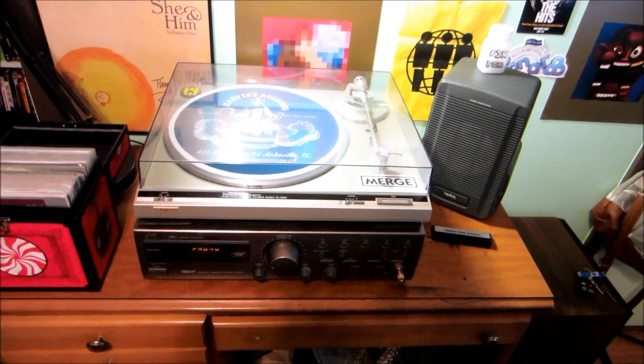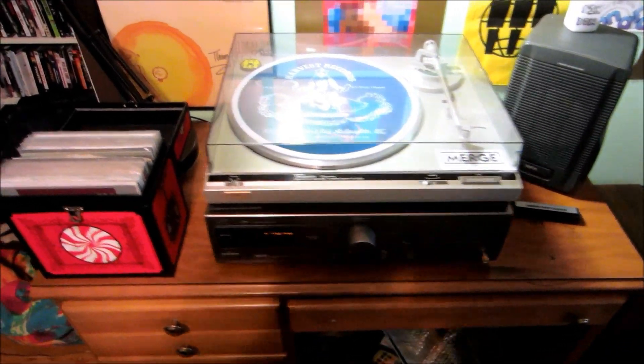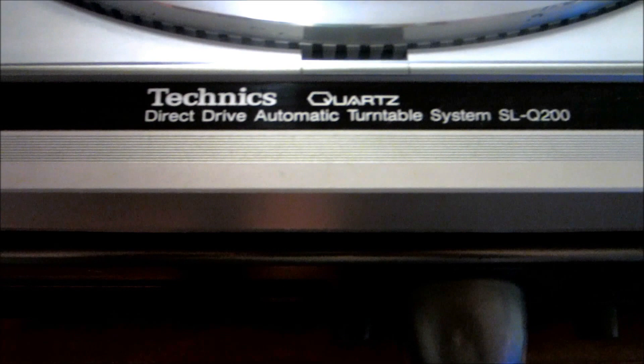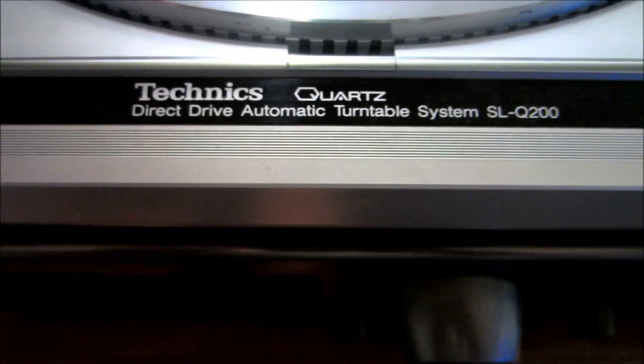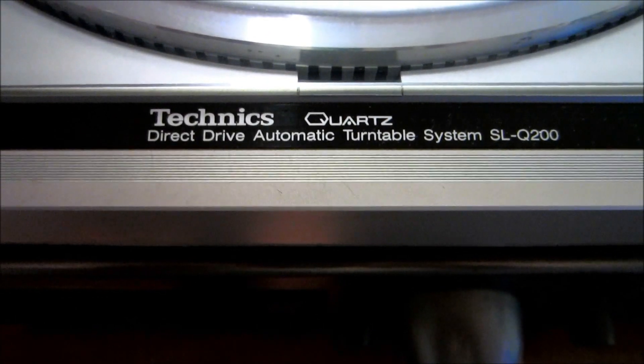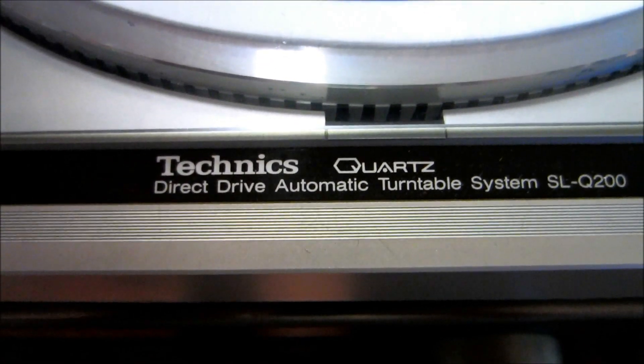Typically I do movies and stuff, but today we're going to be looking at music. This is my new turntable — it's a Technics Quartz Direct Drive Automatic Turntable System SL-Q200. The direct drive, if you do not know, means that it does not run on a belt. It's like a magnet underneath the platter that keeps it moving.